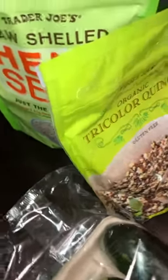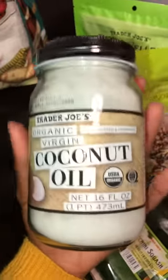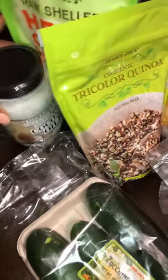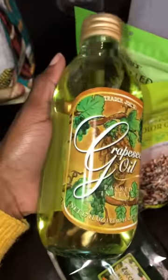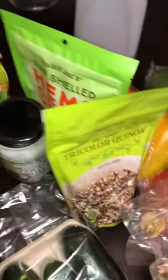Then we got some coconut oil. You can use this as toothpaste, as a moisturizer, add it to bread, or add it to smoothies — just play around with the coconut oil. Then we got some grapeseed oil, which is really good to use instead of vegetable oil or canola oil. Grapeseed oil, avocado oil, and hemp seed oil are the only approved oils.